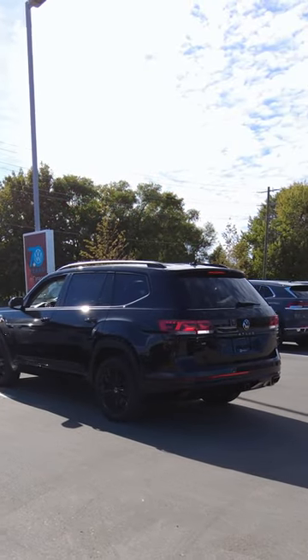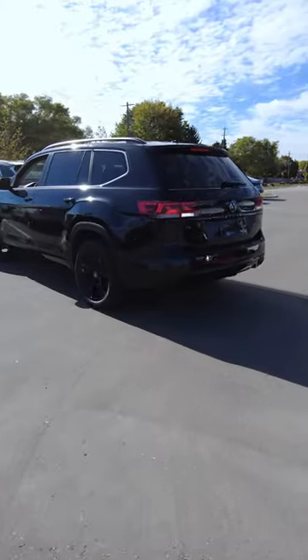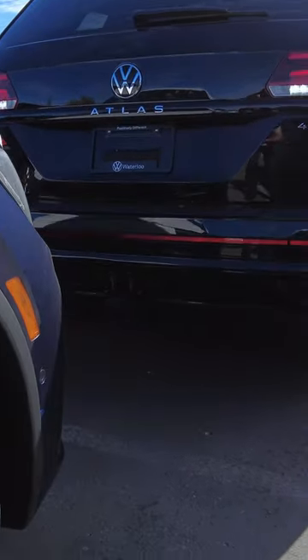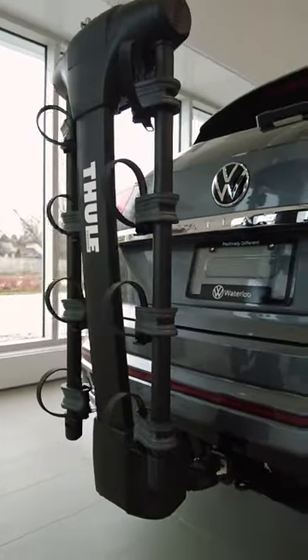Do you know how to turn off your parking sensors when a trailer or bike rack is on the back of your Volkswagen? Parking sensors are a great tool to help signal the proximity of objects around your Volkswagen, but sometimes they need to be negated when using accessories.